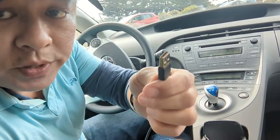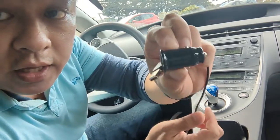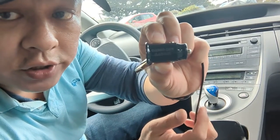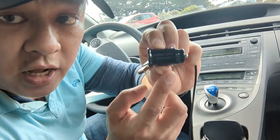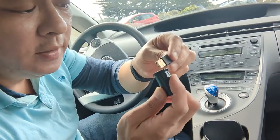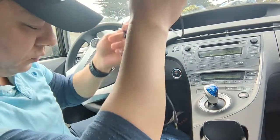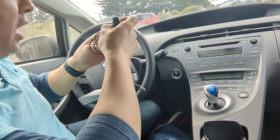The device comes with a USB for power. All you have to do is plug in the cigarette lighter charger and plug it into the USB like this.